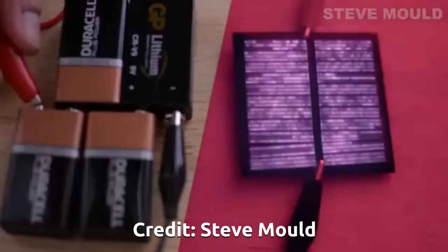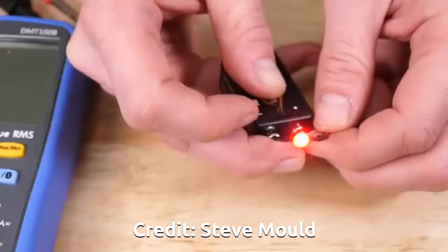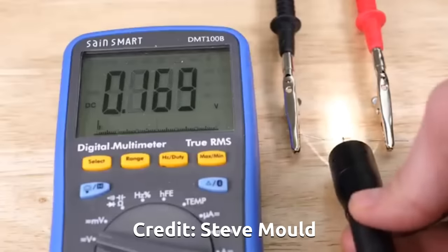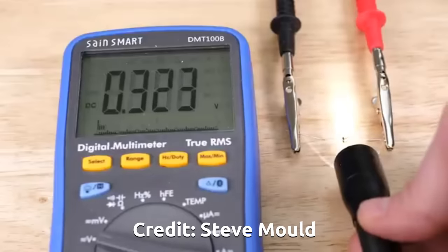It turns out that solar panels and LEDs are cousins of each other. If you put light into a solar panel it generates electricity, and if you put electricity into a solar panel it will actually light up — which is one way manufacturers test whether panels are good or not. The reverse is true of LEDs too. In a solar panel system this is a big problem: if two panels are together and one is pumping out a higher voltage than the other, it will push voltage into that panel, lighting it up and reducing the overall system efficiency.